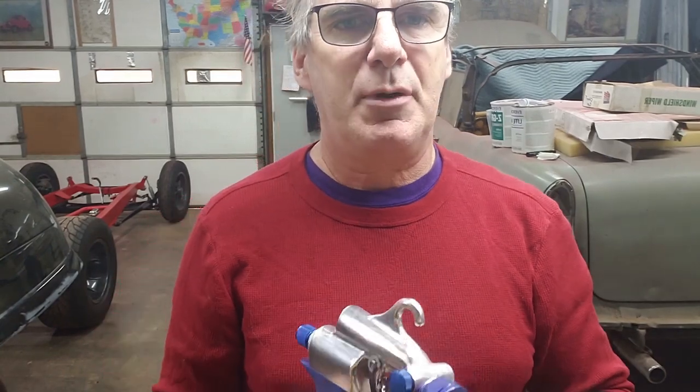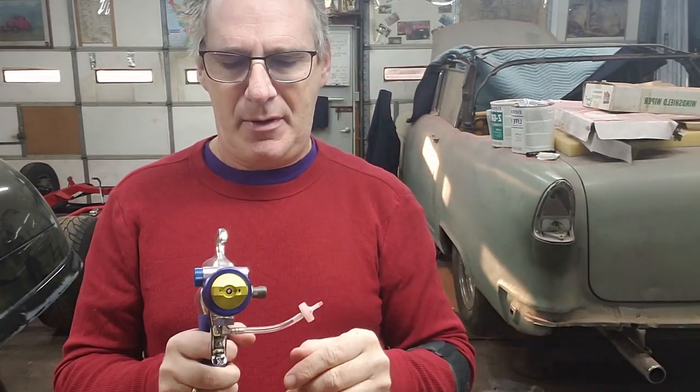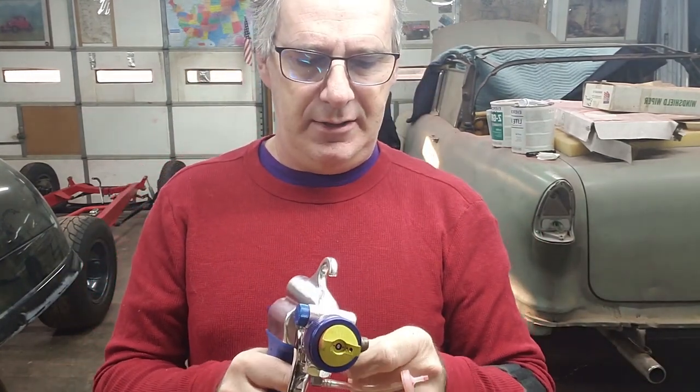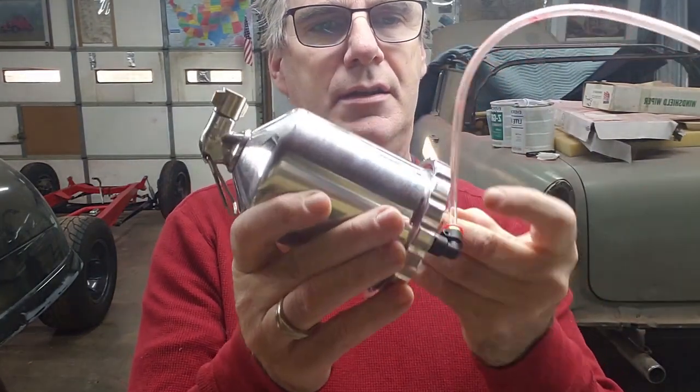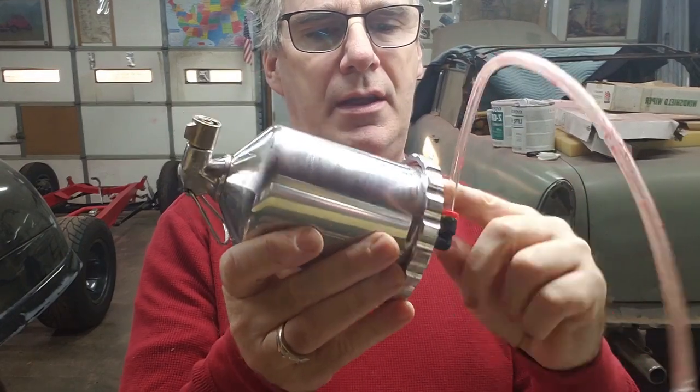It's always a good idea with these guns to have spare parts around, because the check valve might get clogged. So it's a good idea to have extra check valves and multiple needles to deal with different viscosities of paint. Right now I've got the 1.3 and a 1.0 — I'll probably experiment with the 1.0 for clear on the body later.